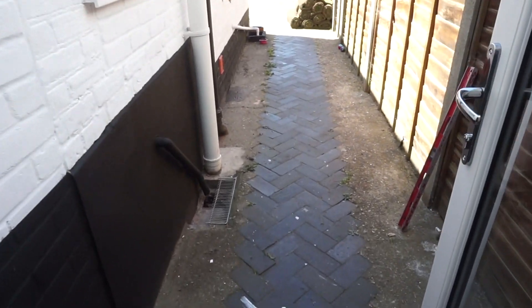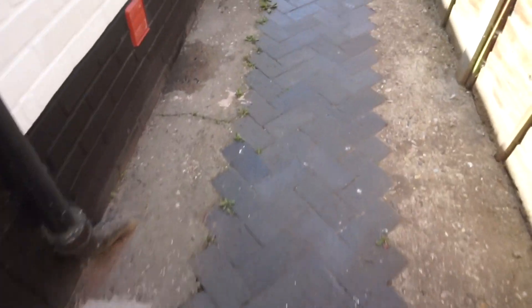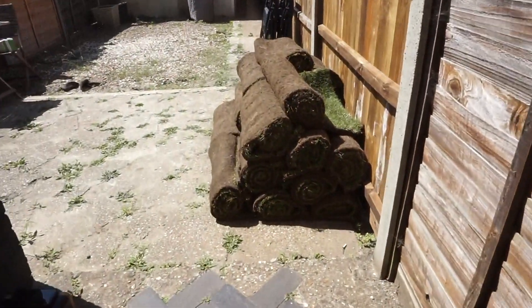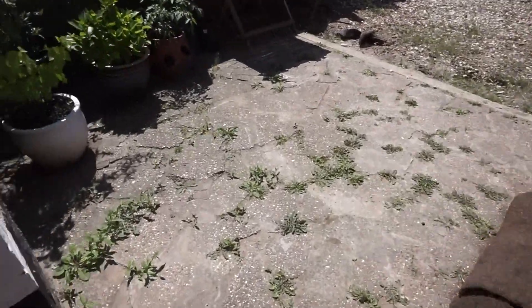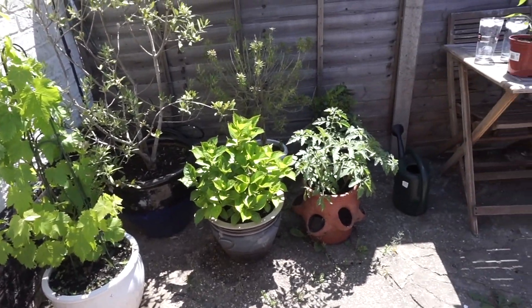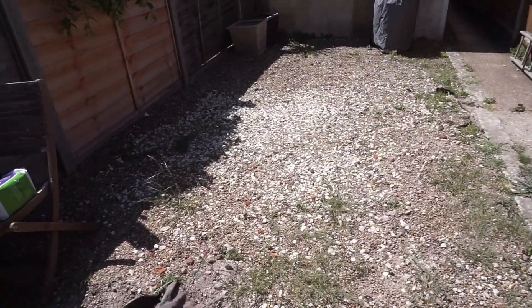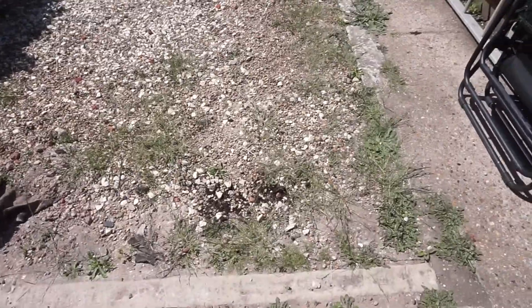Hi everyone, welcome back to my channel. Today's video is going to be a garden makeover video. As you may know, we are currently renovating our house and this was a bit of an impromptu makeover. We decided that morning that we were just going to remove all of the gravel and put some turf down. We are going to be landscaping the garden — we want to replace all the fences, take down the garage, and re-pave all of the paving that's there at the minute.